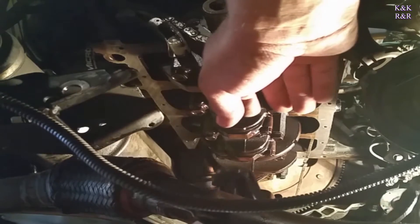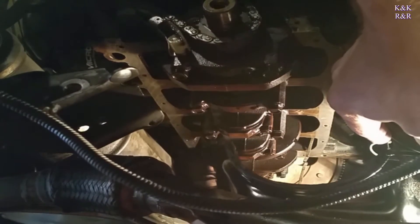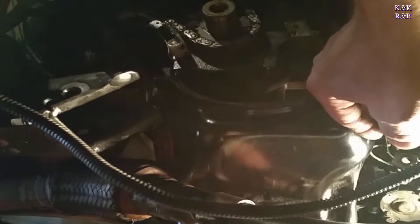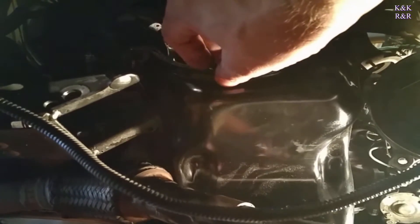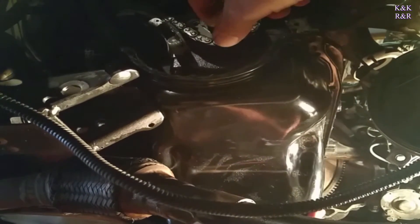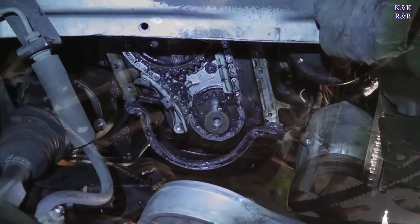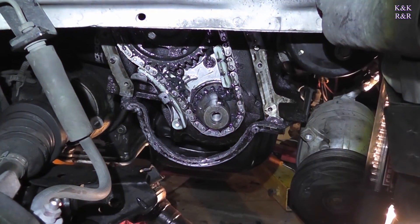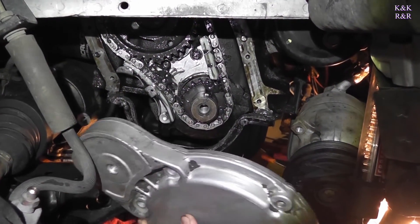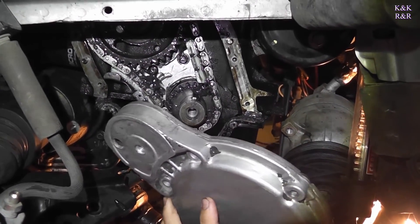Okay, pan's done. We put RTV in the important areas — corners, meeting areas. We put the oil pan on first before the timing cover, and there's a reason for that.